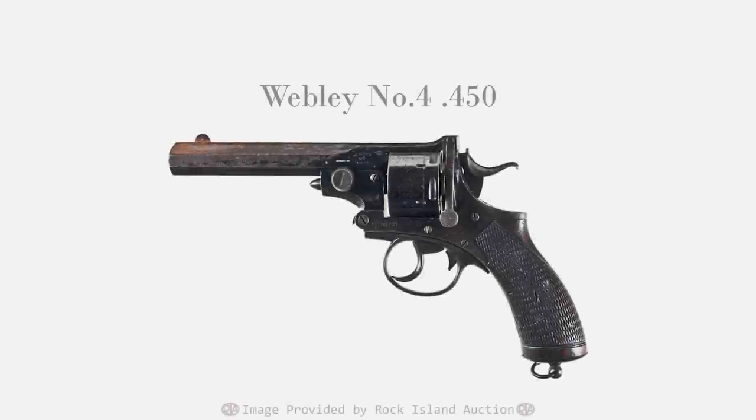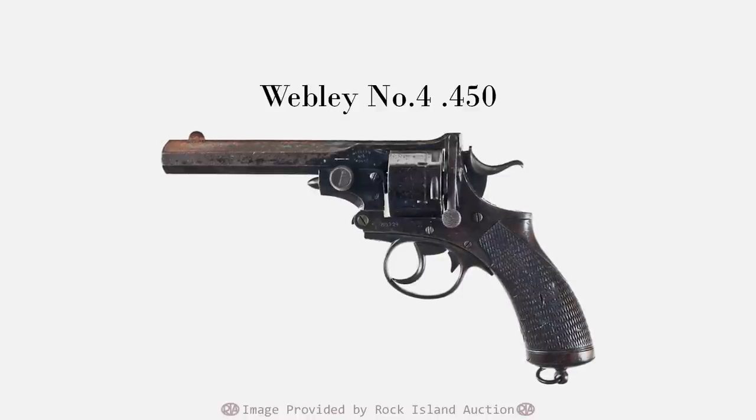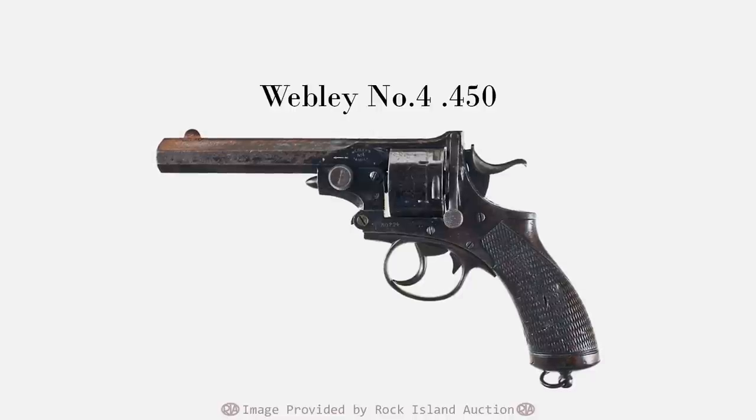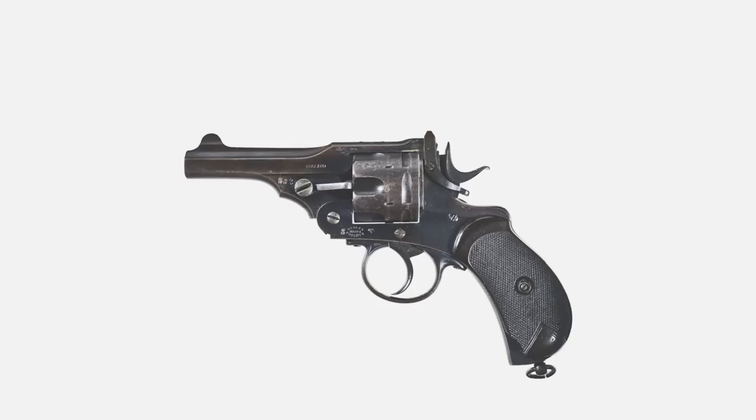Like Tranter, Webley would also respond to the Colt 1878 — big hint, it would result in the Number 5. But take note of that designation: Number 5 means it was preceded by the Number 4. Webley's attention was first turned towards a more feature-rich revolver — a top-break, self-extracting model with a rebounding hammer. Webley's Number 4 would spark a series of improved top-breaks that ultimately led to the creation and adoption of the Mark 1 service revolver. But that wouldn't come along until nearly a decade later.